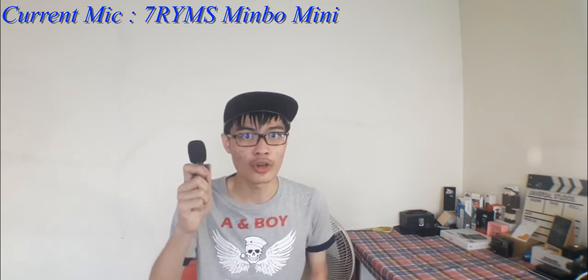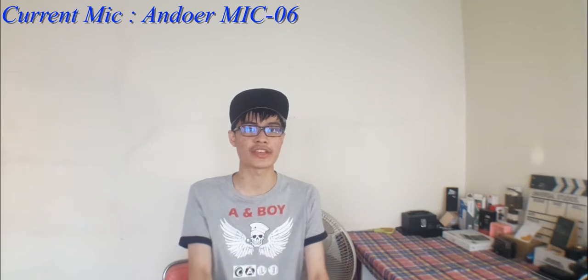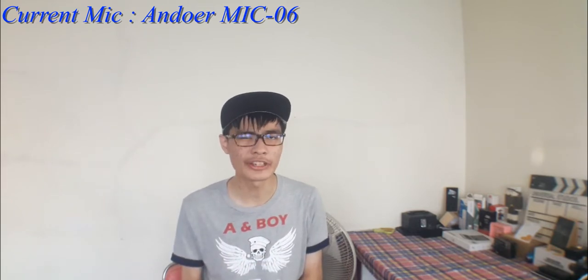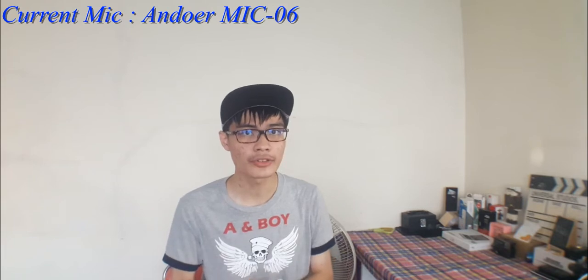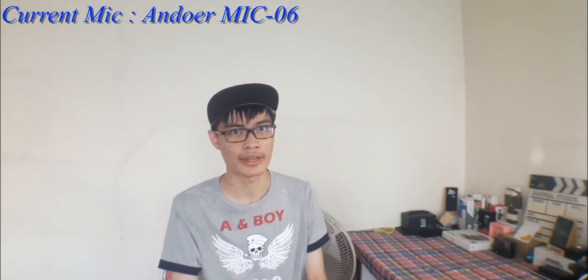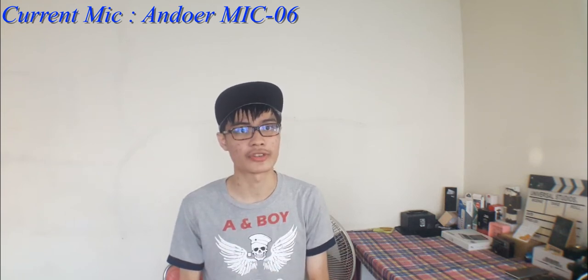Now I'm going to switch over to the Andor MIC-06 to see how the audio sounds. I have the Andor MIC-06 plugged in directly onto my Samsung Galaxy A7 2016, with the camera facing to the front. Here's what the Andor MIC-06 audio sounds like in a nutshell. Is it actually any better than the Seven Rhymes? Now I'm going to move on to the conclusions of how I think about this Andor MIC-06.